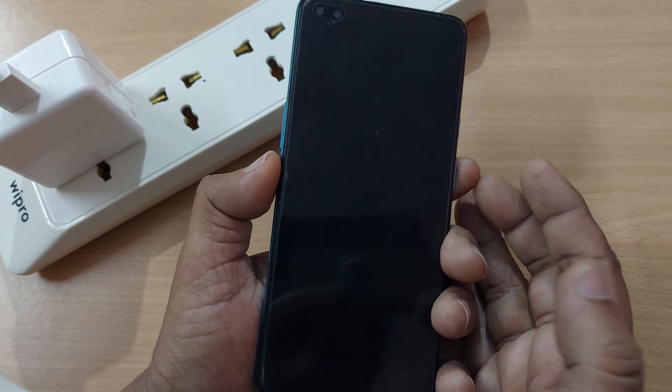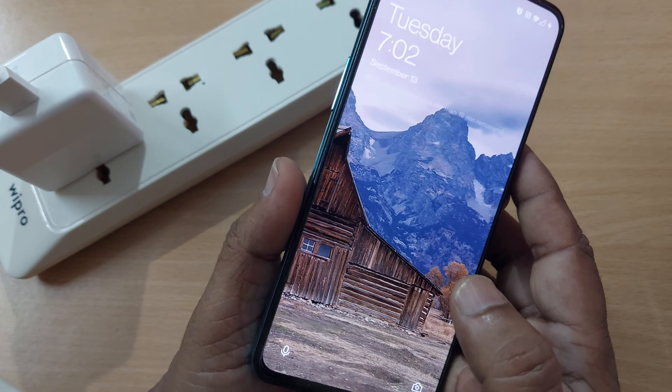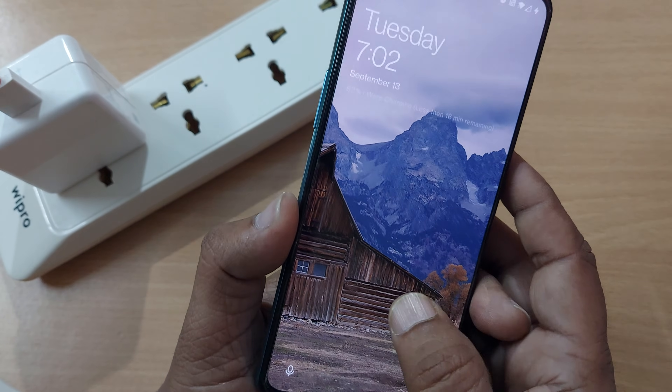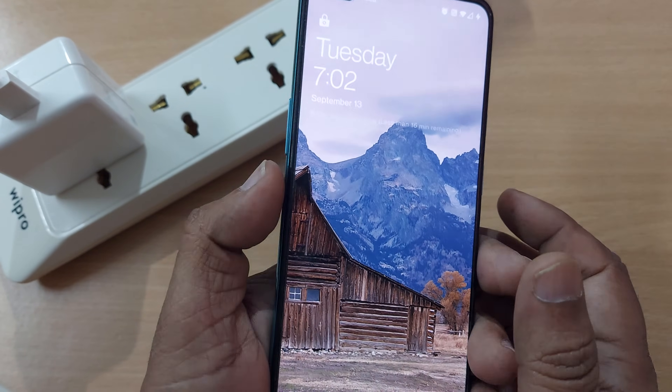Hi, welcome to my channel. In this video we're going to see how to solve the problem of wrap charging. If you are having a OnePlus mobile and your mobile is not charging fast even though you have connected your fast charger to your adapter, we'll look at exactly what the problem might be.